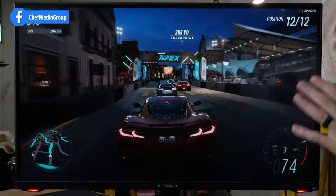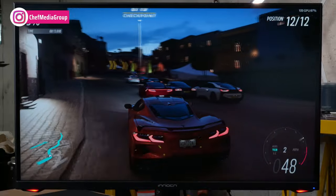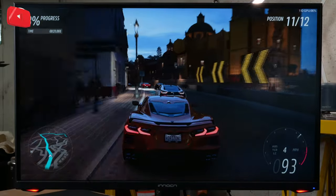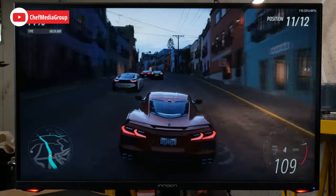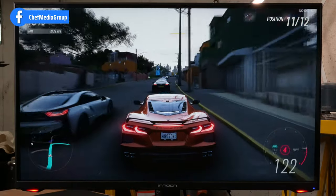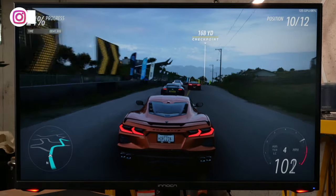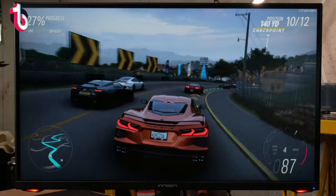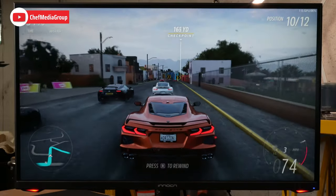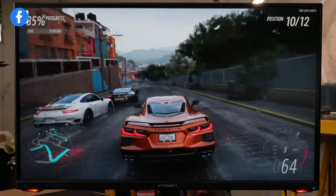Now the moment you've all been waiting for — we have some gaming footage from Forza 5. This is 1440p, 240Hz, set to 240 FPS, though we're not pushing anywhere near that. Using an RTX 3070 Ti, we're showing about 115 FPS. Look at how smooth the footage and gameplay is — I always love how this game looks, really pretty and remarkable. The reflections on the car, all the different lighting environments, the movement and motion — this is a fast-paced driving game and look at how fluid and smooth everything is. We just have it in the standard image setting, but it's looking really good.